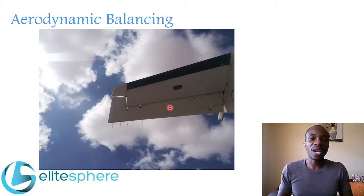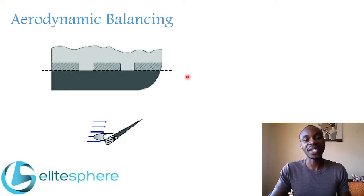The next form of aerodynamic balancing is called inset hinge. This is the control surface and this is where it is connected to the stabilizer or the wing — this is the hinge line. This is the portion of the control surface that extends forward of the hinge line. When the control surface is turned either up, down, left, or right, this forward portion meets airflow which assists in turning the control surface, reducing the effort needed from the pilot. This type is called inset hinge.